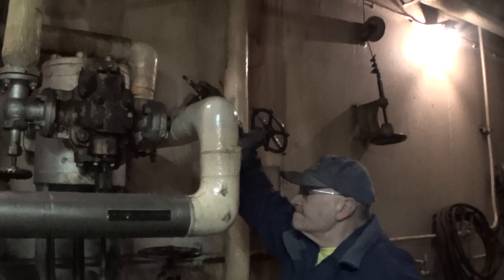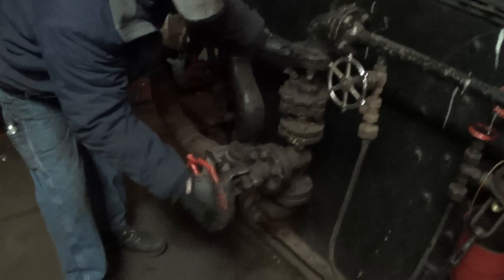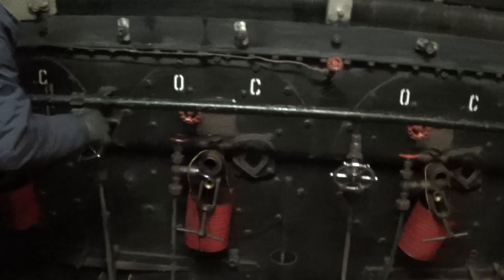Now we have to give it somewhere to go. Over here on the manifold there are two valves to open — into the manifold, quarter turn. Then you want to check all burners to make sure all eight valves are closed, and on the other side as well.